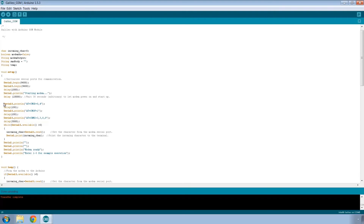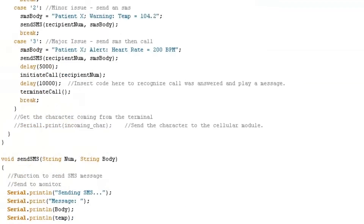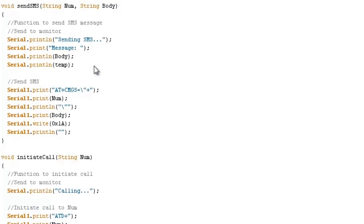Rather than port an entire library, I wrote some simple commands that configure the modem — those are here. I also have a few commands that send a text message, and another that places a call and ends a call.